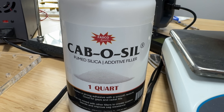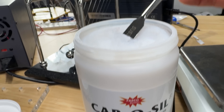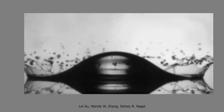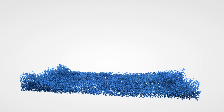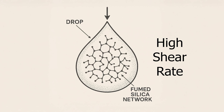Fumed silica is very different from smooth round particles like sand or cornstarch grains. It's made of tiny nanoscale spheres that fuse together into irregular branch fractal chains and clusters, almost like a tangle of microscopic tumbleweeds. This high surface area structure is the key to why it can stop splashing. When a droplet hits a surface, a few millimeters of liquid is suddenly forced through a lamella that's thousands of times thinner — like forcing a bucket of water through a gap the width of a paper — creating shear rates thousands of times higher than stirring. When you add fumed silica, these shear forces push the tangled clusters into contact, where they interlock and form temporary networks through van der Waals forces and hydrogen bonding.